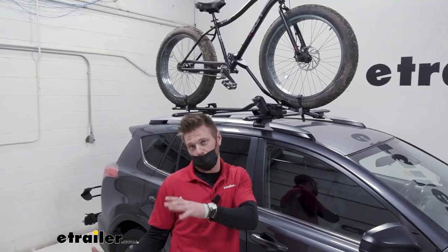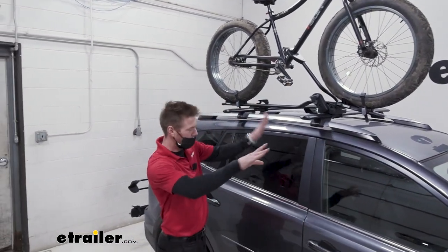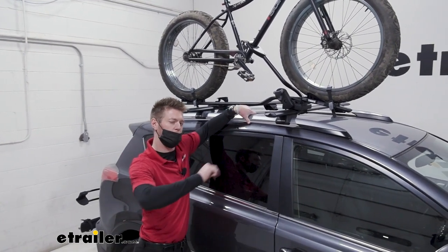Those are some things I like and don't like about the ProRide. Now let's continue on with the specs that you see with all the other types of roof-mounted bike racks.